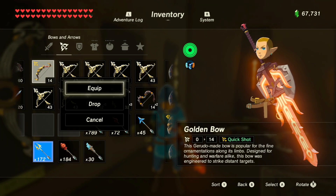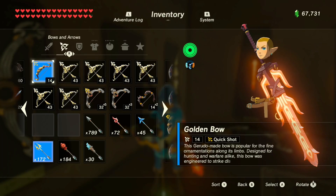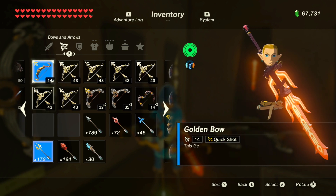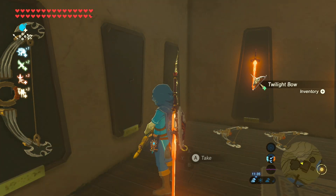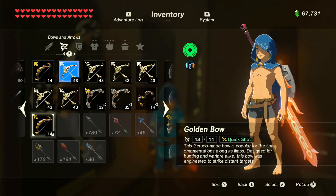Let's try a different bow and duplicate a golden bow. Equip the golden bow, bring it out with ZR. Go to your weapons, remove and re-equip the elemental weapon, then choose a different bow from the golden bow — and he's still holding the golden bow. Put it on the display, pick it up, and there you go — we've duplicated the golden bow.